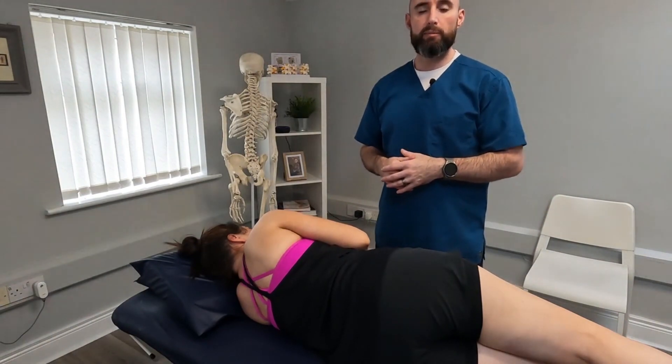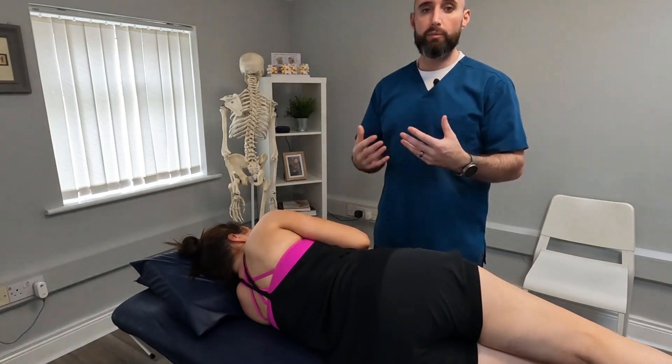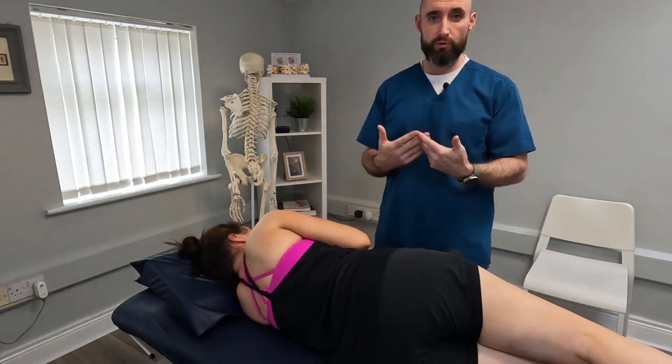Hello, my name is Mark. I'm an osteopath here at MLtherapies and I'm just going to show you a technique called the Spencer technique, otherwise known as the gold standard mobilization for frozen shoulder.